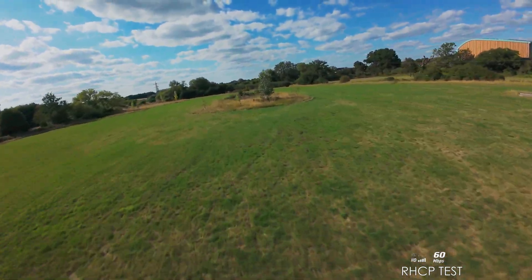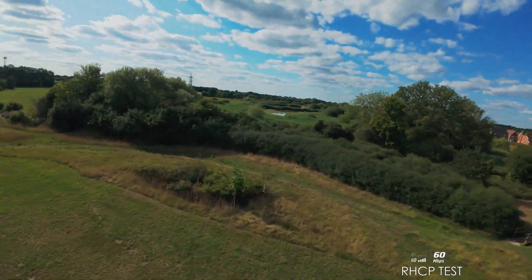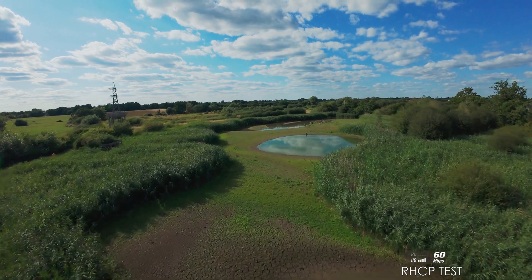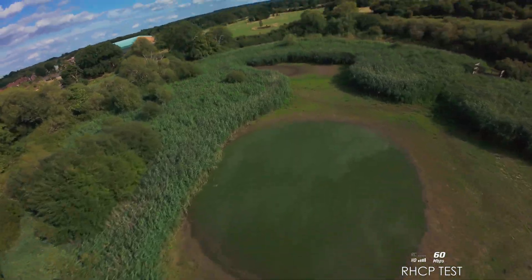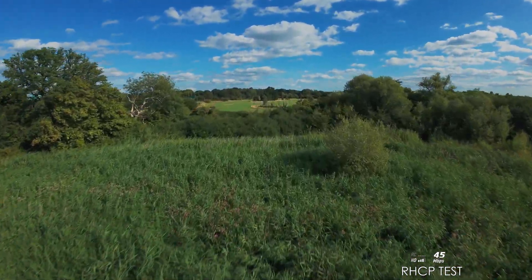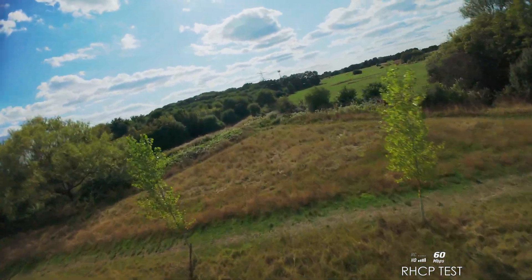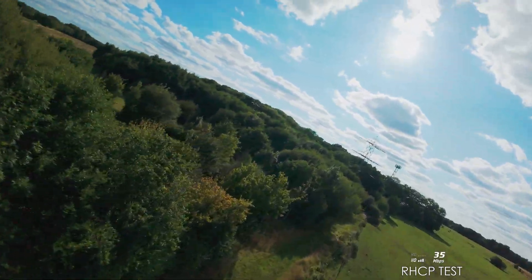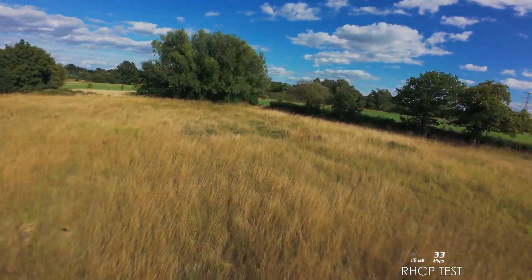Alright, right-hand circular polarized. Let's see how these get on at further distance. At the moment good, but then they are facing that way. So didn't drop hardly at all — very good, much better.